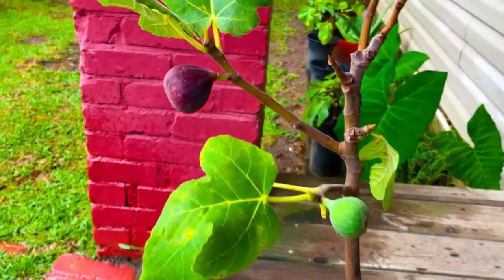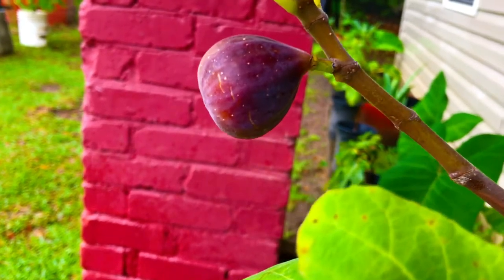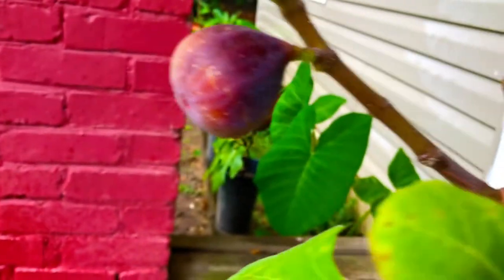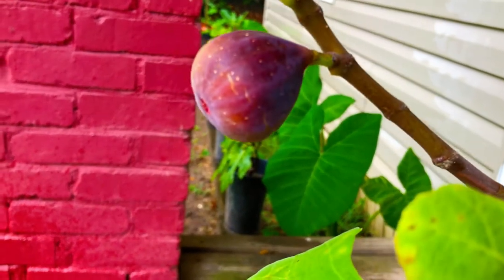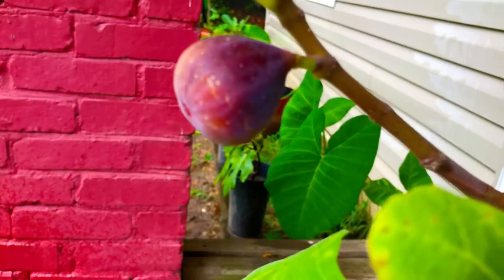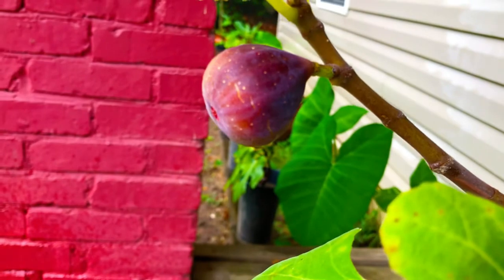I'm going to take you guys in for a close-up of this ripe Basilica Melissi fig we're about to be harvesting here today. This is our very first ripe Basilica Melissi fig. We have a total of 3 to 4 Basilica Melissi fig trees here at our nursery, currently available for sale here at South Georgia Figs.